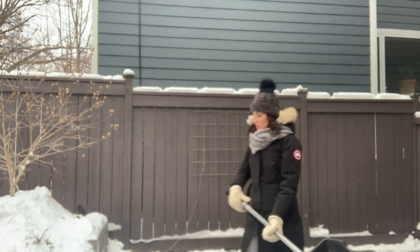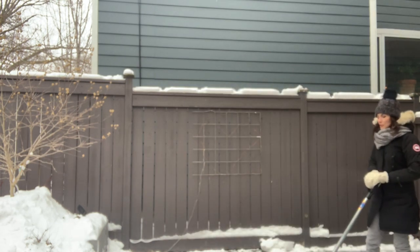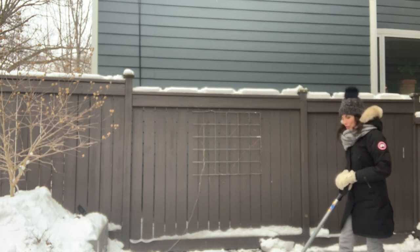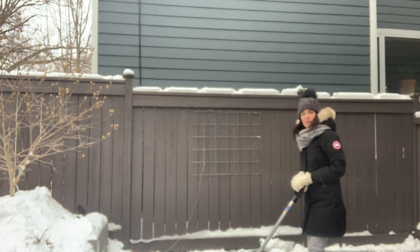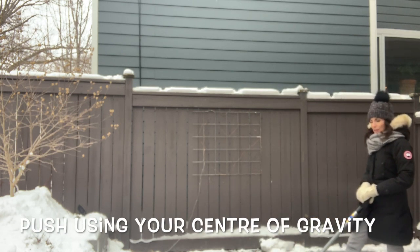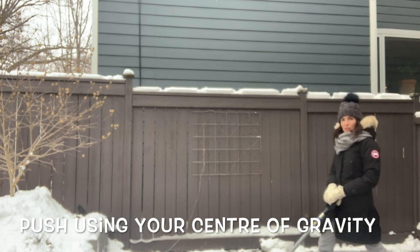So what should you do? The first thing I would recommend is when you're pushing the snow, put two hands on the shovel and push it straight in front of you. If the load is really heavy, try to bend your knees and use your center of gravity by keeping the shovel in front of your hips.